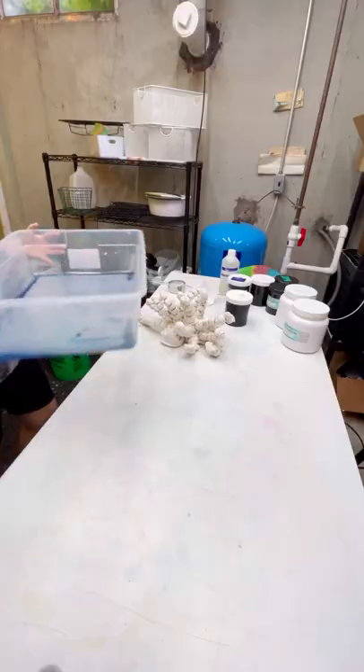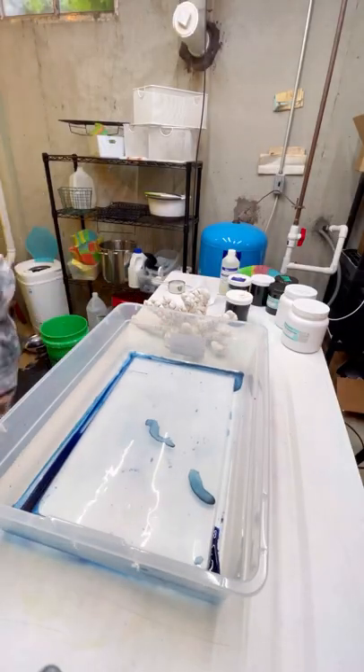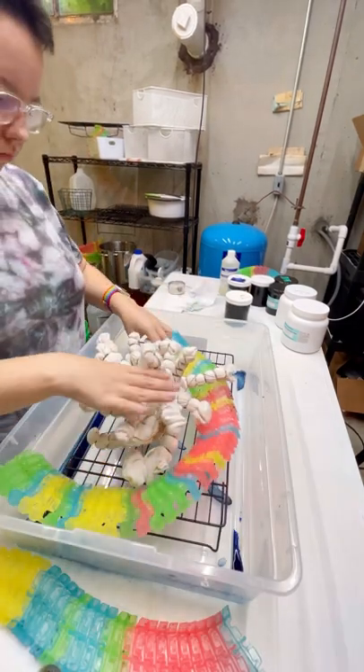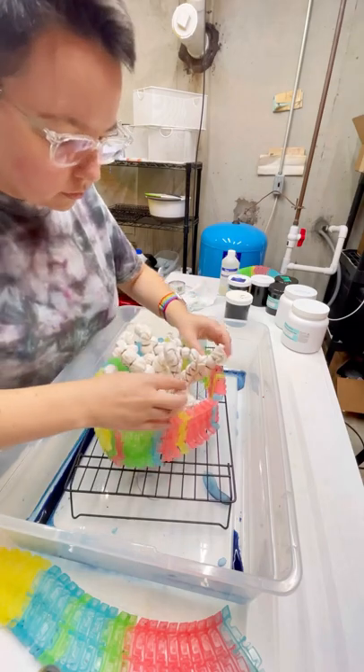I am not pre-soaking this. I've gotten into the habit of using a bin, a rack, and my magic tracks as a guard for the ice.